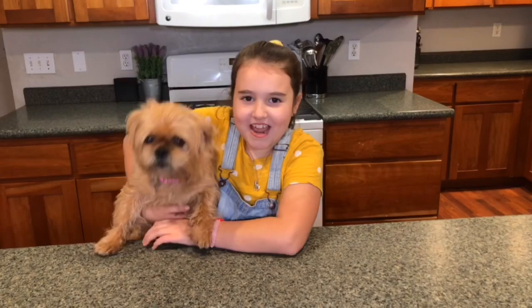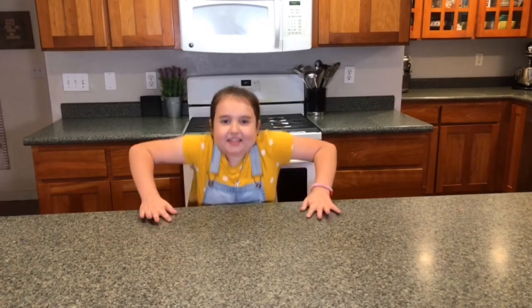Hello, my name is Naomi, I'm eight years old, and today we are going to make dirt pudding. Make sure you watch to the end so you can see who my secret helper is.